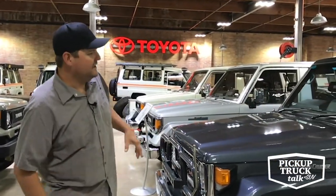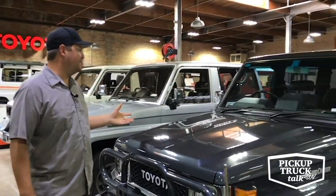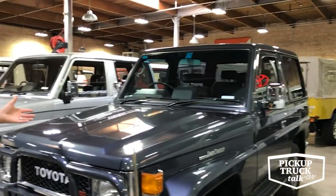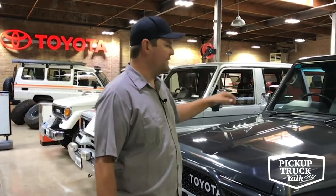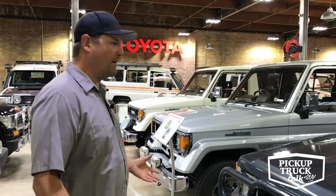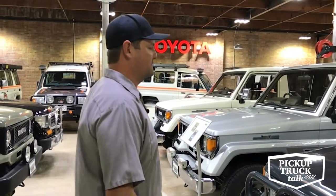On the flip side, we have this BJ71 — also a Japanese domestic market right-hand drive vehicle — but this thing's fully loaded. It's got a lot of neat trim, a turbodiesel motor, an enclosure, a compass on the dash, power doors, and power mirrors. So it just shows you the variety available side by side in those markets. You could also get the short wheelbase and long wheelbase simultaneously.